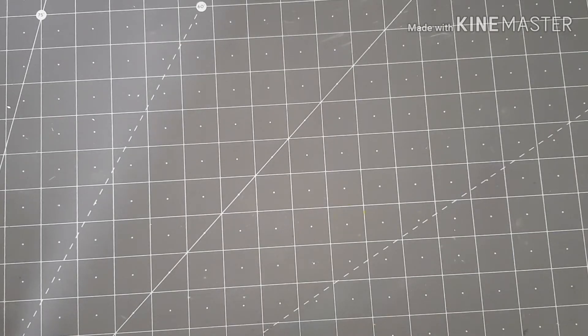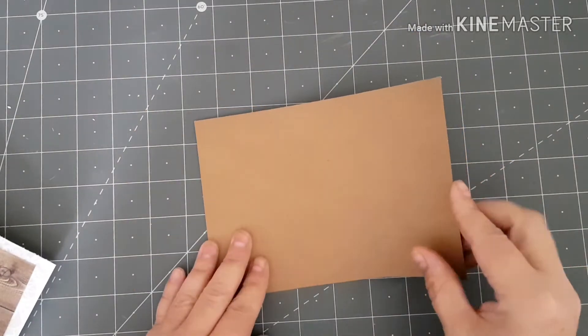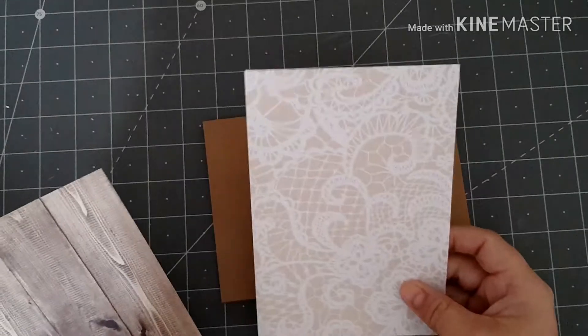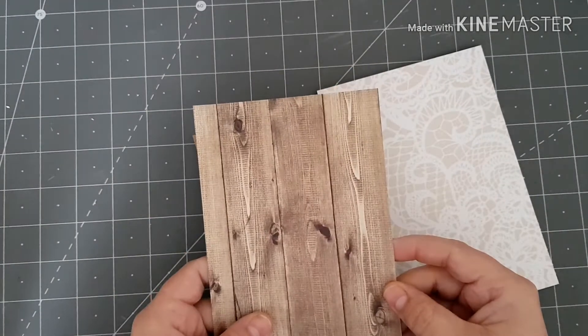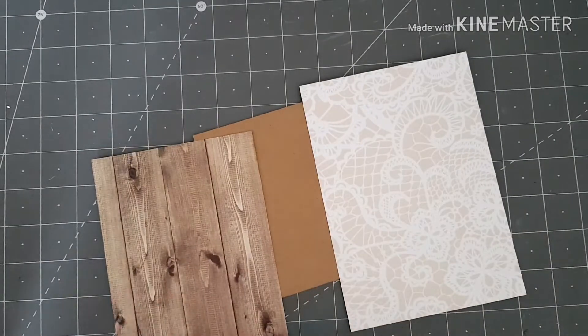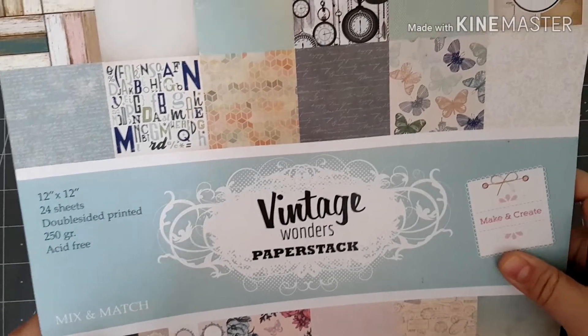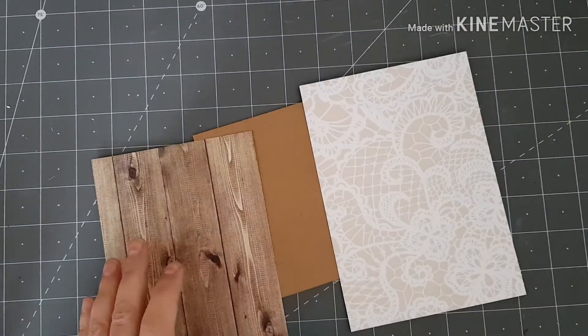Hi guys, welcome to my channel and thank you for stopping by today. Today's card — I'm going to start off with a craft card base, it's a seven by five card. I've got two pieces of pattern paper: this one here, and this sort of wood grain effect. I've used this paper pad today, it's called Vintage Wonders paper stack, it was one I picked up at The Works.